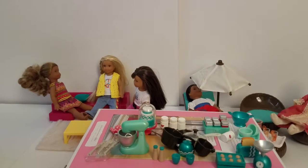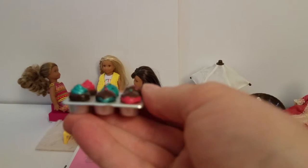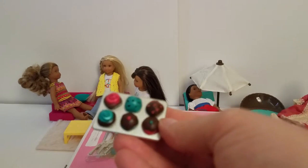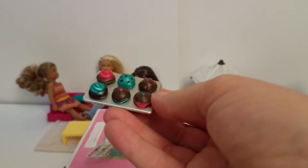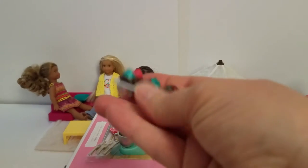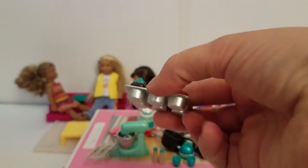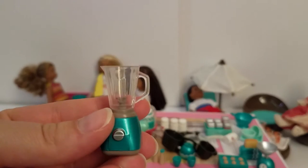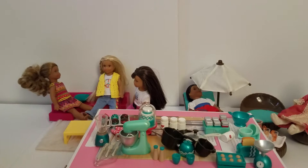I accidentally made the cupcakes go flying. So here's the little cupcake tin with six cupcakes — they're all decorated kind of differently. They do not come out of the pan though, so in case you were thinking you could play with them individually, they are all stuck in. But it's really cute and realistic looking. Then we have the cute little blender — I'm sure it has a lid, it just is still in the packaging. And oh, here's the lid.